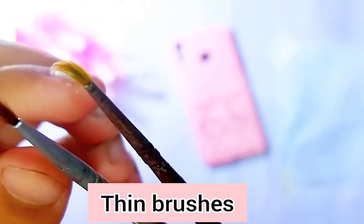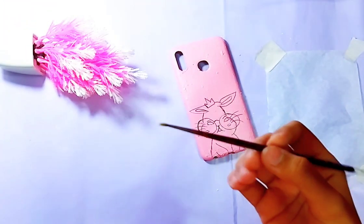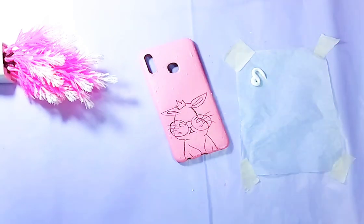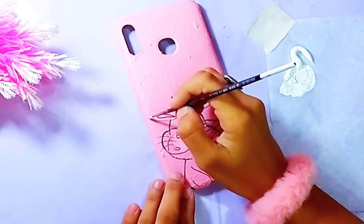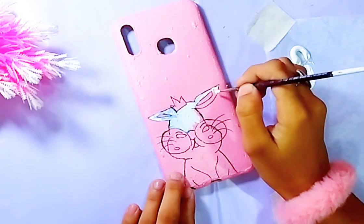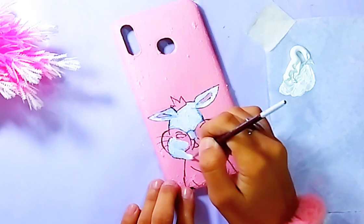You will be needing some thin brushes for painting the rabbit. If you don't have these brushes, you can also use an empty eyeliner, which will work the same. Apply white paint on the rabbit, and after this white paint dries, apply another coat of white layer on it.